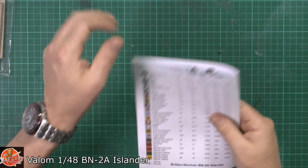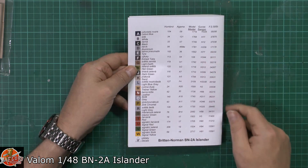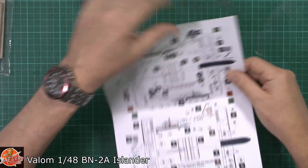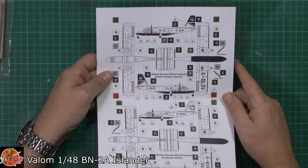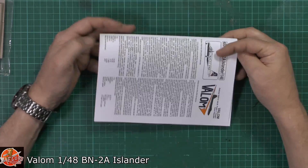Colour call-outs — we've got the various options in Humbrol and then the usual suspects down there including federal standards. Because this is obviously the British Airways colours and markings, we've got the colour call-outs for those right the way through — very nice indeed.